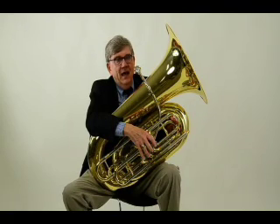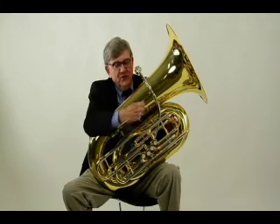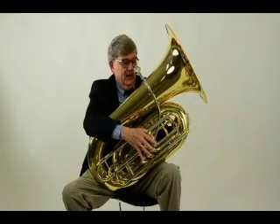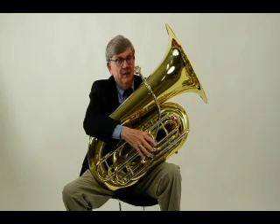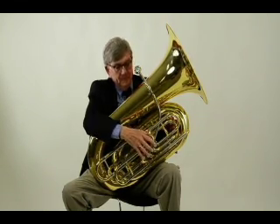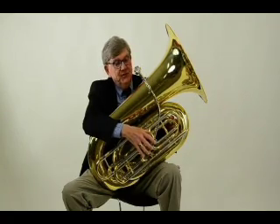Testing and having a great experience playing lots of different tubas. And this particular new model, the EBB-534, is quite a remarkable instrument. It's got all of the characteristics of a great American tuba, like the old Yorks and Kings from the last century.